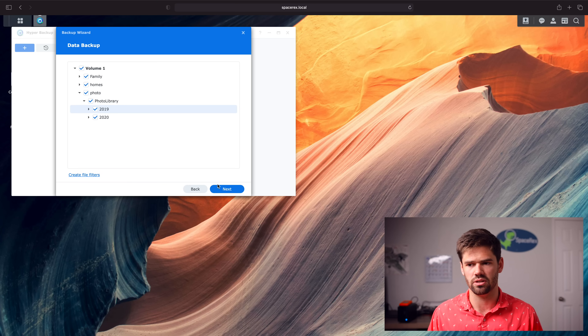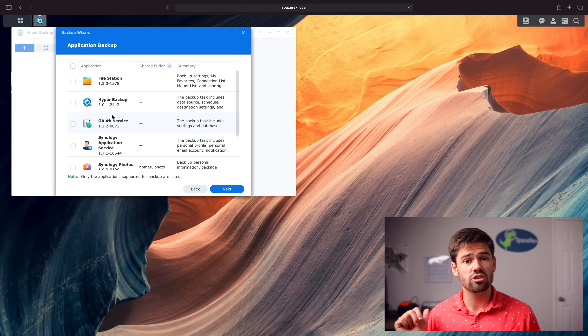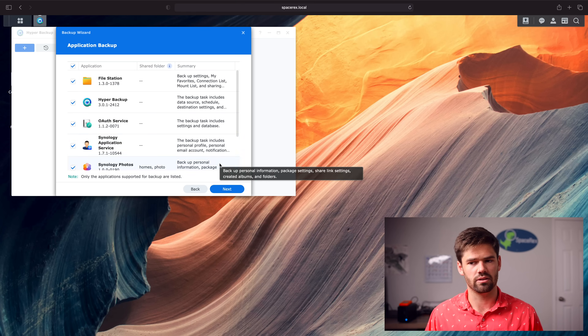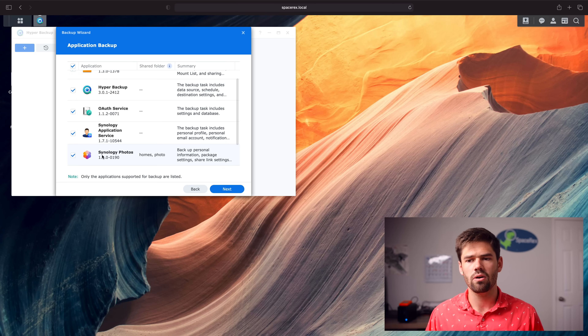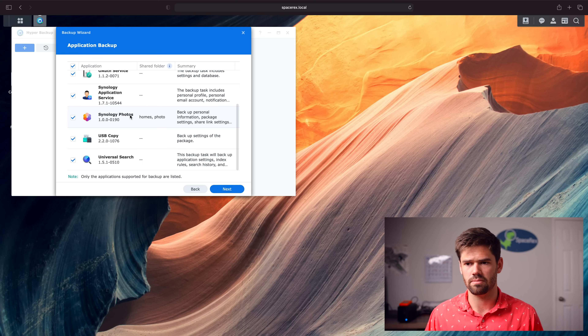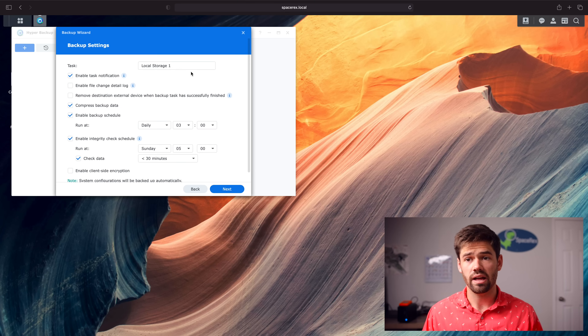Now you can go through and select which applications to backup. This is really important if you want to use this to rebuild your entire Synology. So we're going to select them all. Some applications that create their own shared folders will automatically say you also need to backup those shared folders. For example, Synology Photos creates the homes folder so everyone has their own home folder and photos folder — both of those will automatically be enabled.